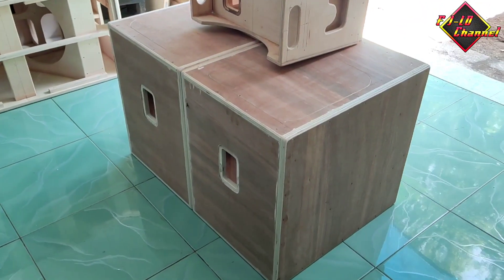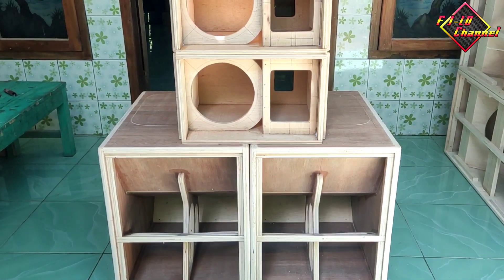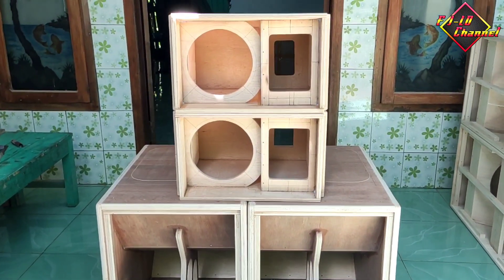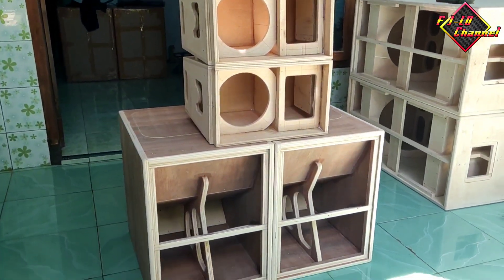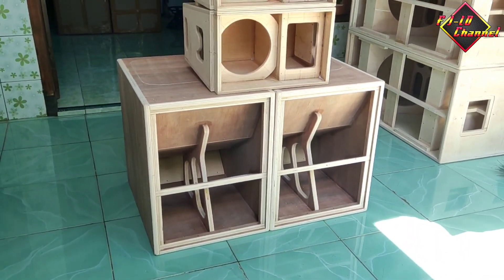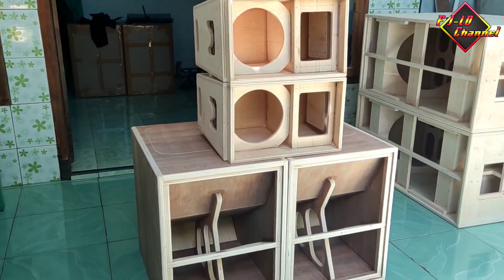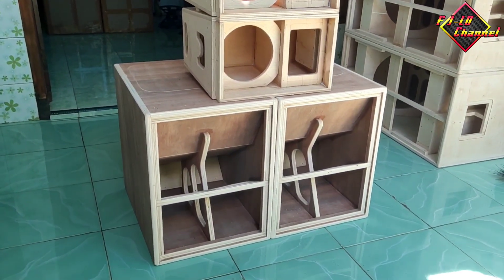Jadi pesanannya dari orangnya, mintanya dibuatkan subwoofer 12 in sama mid-nya Lineray pakai 8 in single plus tweeter. Ini bisa buat rumahan, bisa buat miniatur, atau juga di kamar kalau kamarnya mau horce. Yang penting speakernya yang bagus untuk subwoofernya. Kalau pakai box subwoofer ini dan niat buat outdoor, pakailah speaker yang bagus karena ini karakternya jeduk teman-teman.